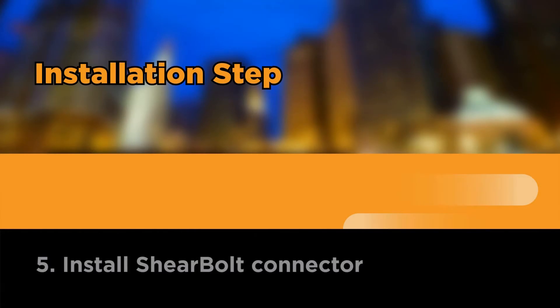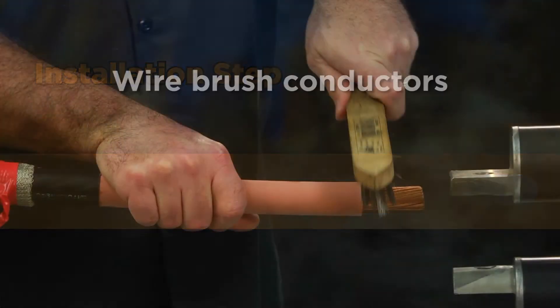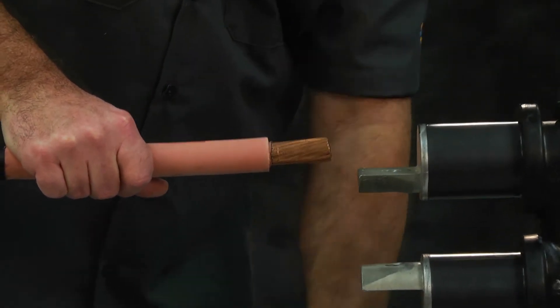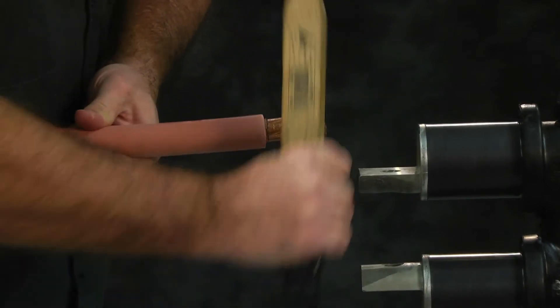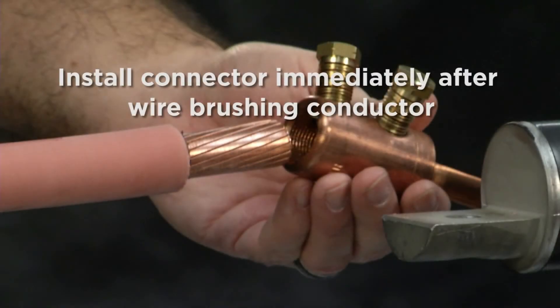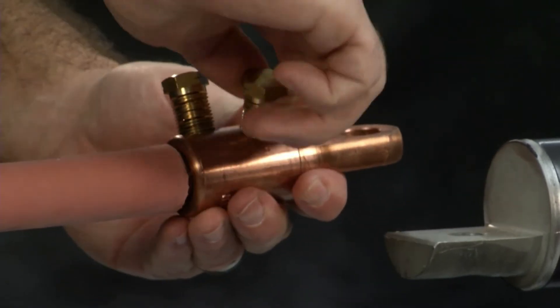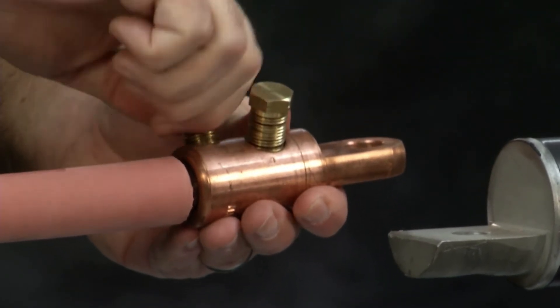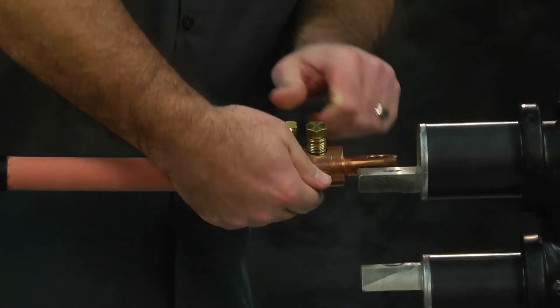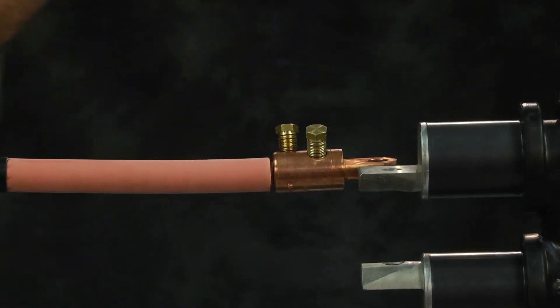Install shear bolt connector. Wire brush conductors. Using a wire brush dedicated for use on aluminum or copper conductors, thoroughly clean the bare surface strands of the conductor end. Cleaned conductor ends should be installed immediately after wire brushing to prevent reformation of oxides on all aluminum conductors. Insert conductors so that the installation butts up with the end of the connector. Hand tighten the shear bolts so that the connector stays in place. Verify the dimensions between end of lug and semi-con cutbacks.